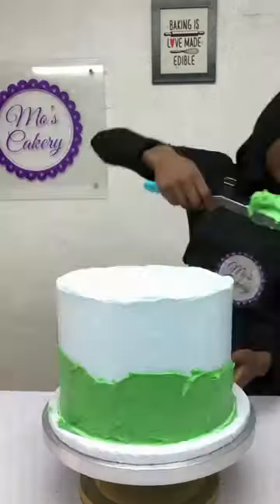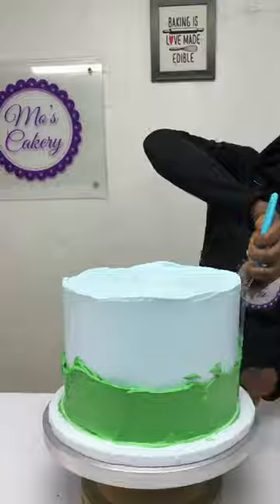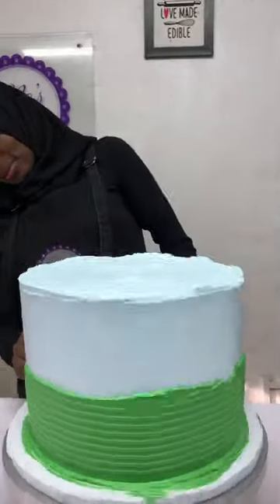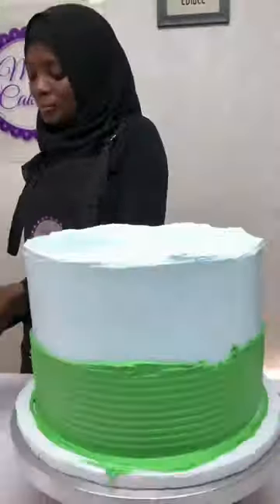Now I've chilled it a bit and I'm adding the next layer of whipped cream which is a green color. That is done. I'm going to comb it with another pattern comb and I have this effect.